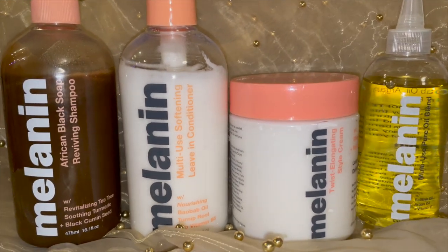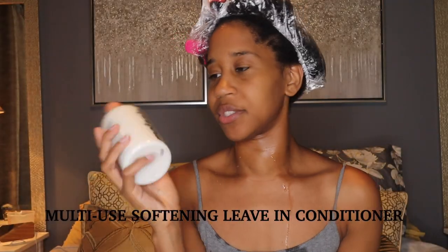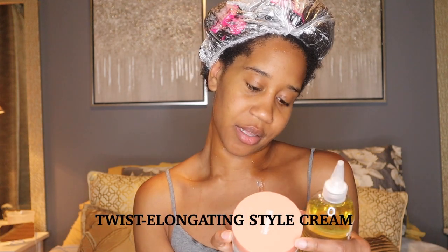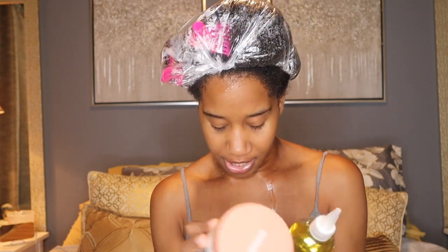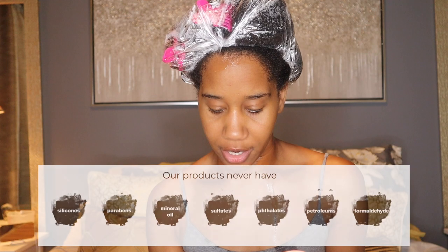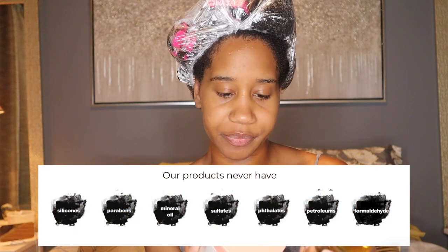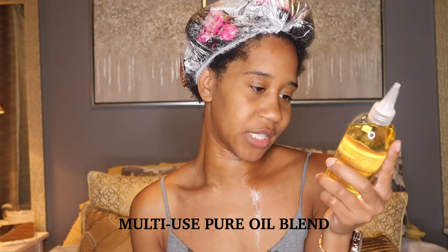She has a line called Melanin Hair Care and I have the multi-use softening leave-in conditioner. I also have the twist elongating style cream, which has shea butter, natural oils, and long-lasting definition. These products have no sulfate, no parabens, no mineral oil, no formaldehyde, no folates. And then I'm following it up with the multi-use pure oil blend, which has baobab oil, argan oil, and vitamin E.